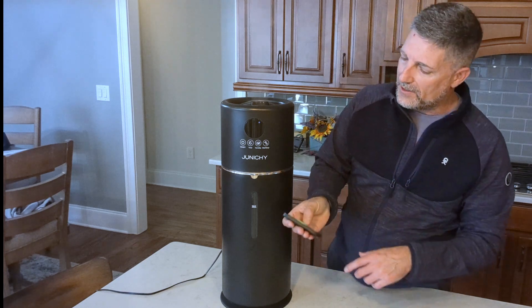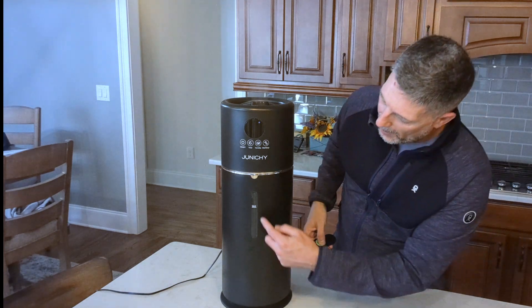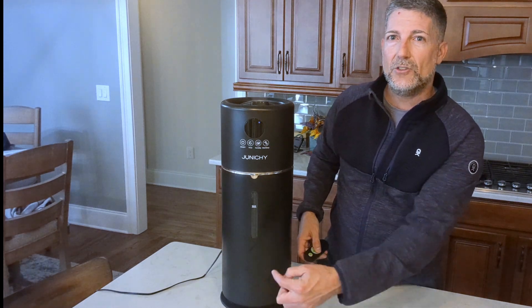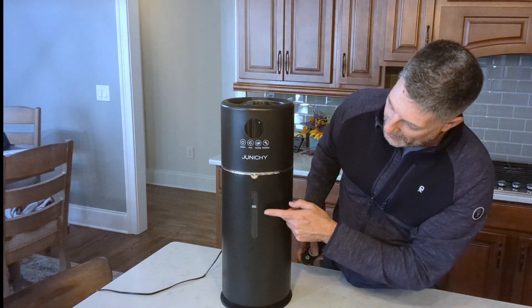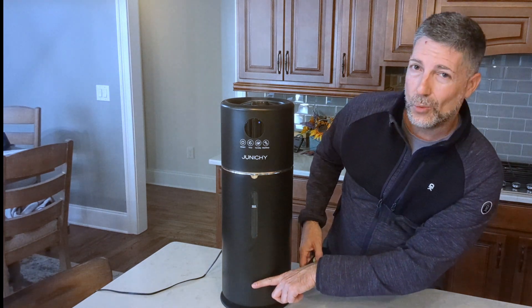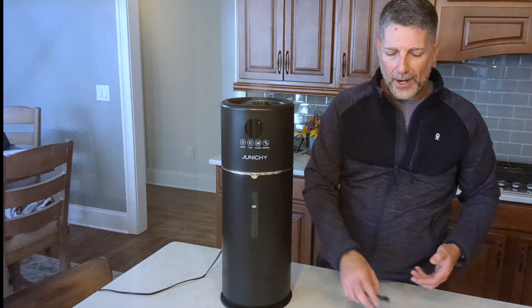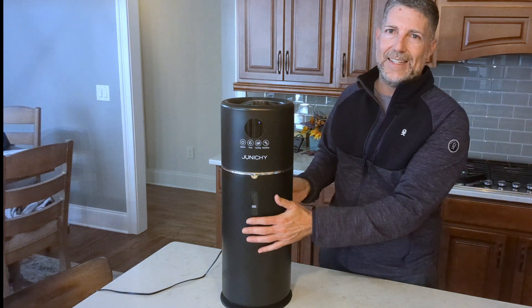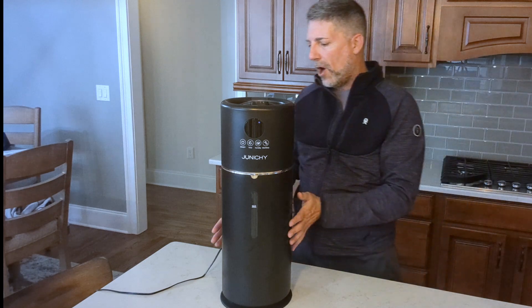One feature you might not notice is the light. On this view window there's a light inside. If you want to see how much water is in the unit it'll show the max level, but I recommend turning the light on. It's not something you see from a distance unless it's pitch dark, but it just makes it easier to see what's going on.